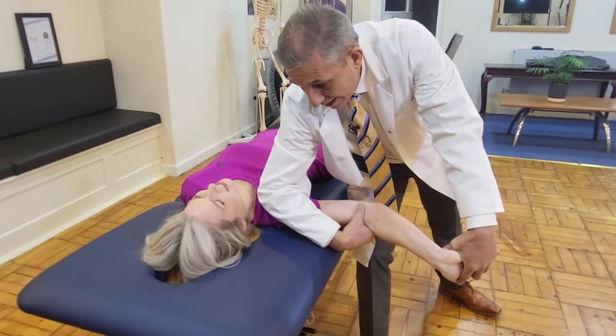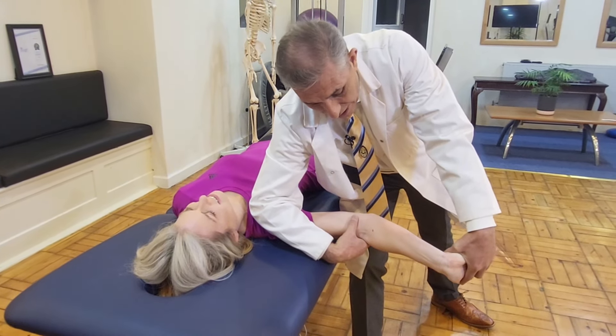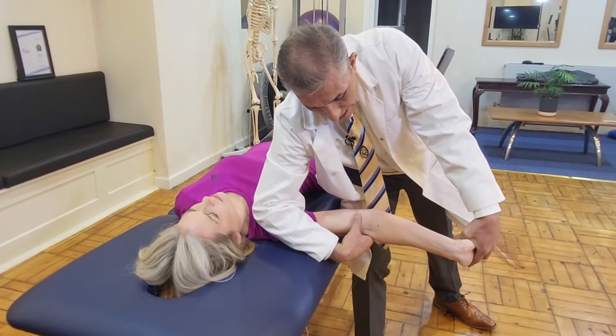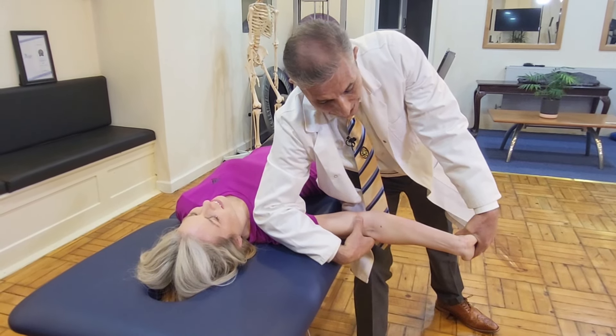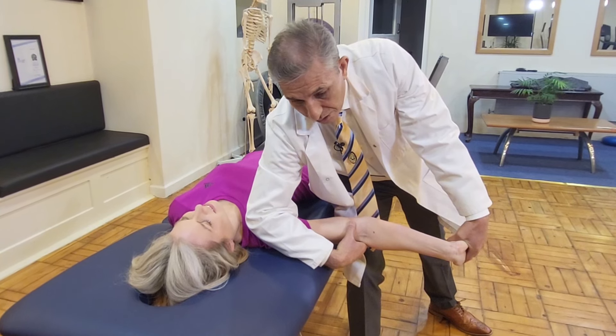I can feel the stretch. Is it bearable? And then gradually you extend the elbows, and the last phase is asking the patient to do lateral flexion.